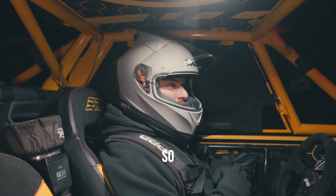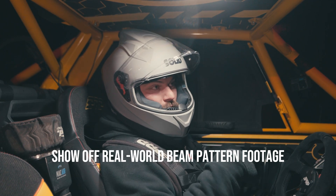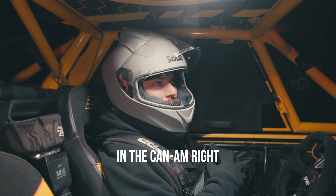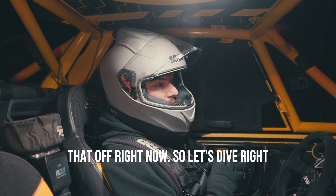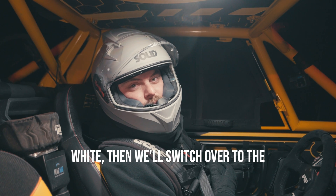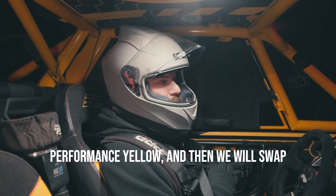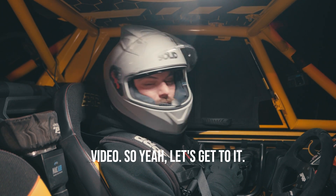The next step is to go out and actually show off real world beam pattern footage in the Can-Am. We've got the GoPro set up and we're going to show that off right now. We're going to start with white, then switch over to the performance yellow, and then swap to the amber to finish off the video. Let's get to it.